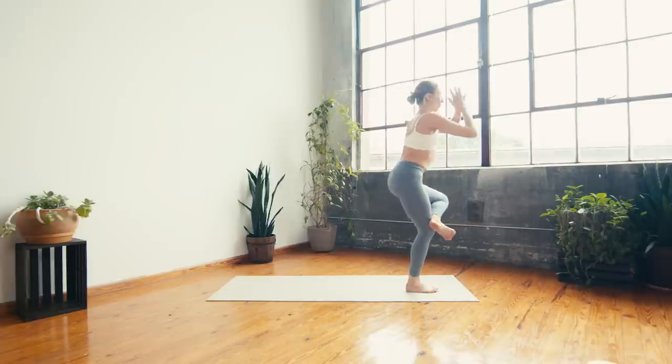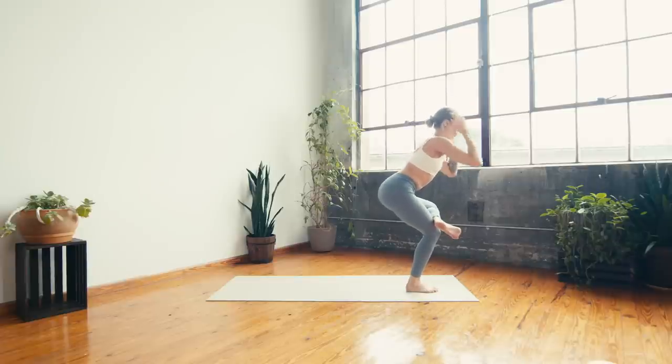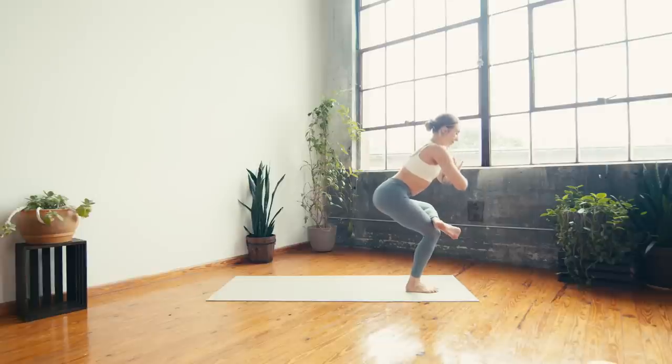On the breath out — figure four. Cross left leg over right, hands travel to the heart center, sit low, flex the left toes. Take a deep breath in and a deep breath out. Can you sit a little bit lower? One more inhale and exhale.